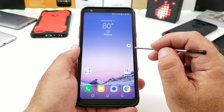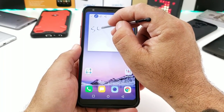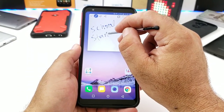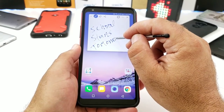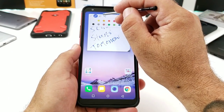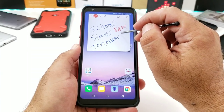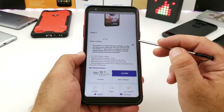Pop Memo lets you jot down a quick note or reminder — the pen just works great and you can change the color as well. Once done, you can save the note to your gallery.